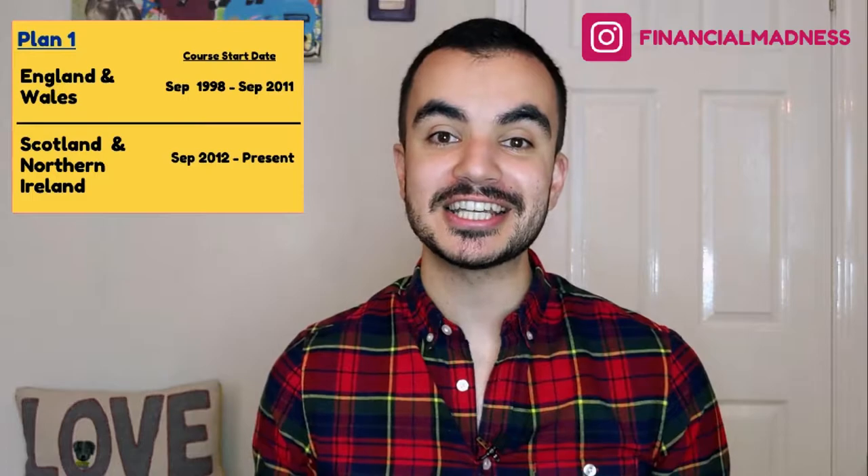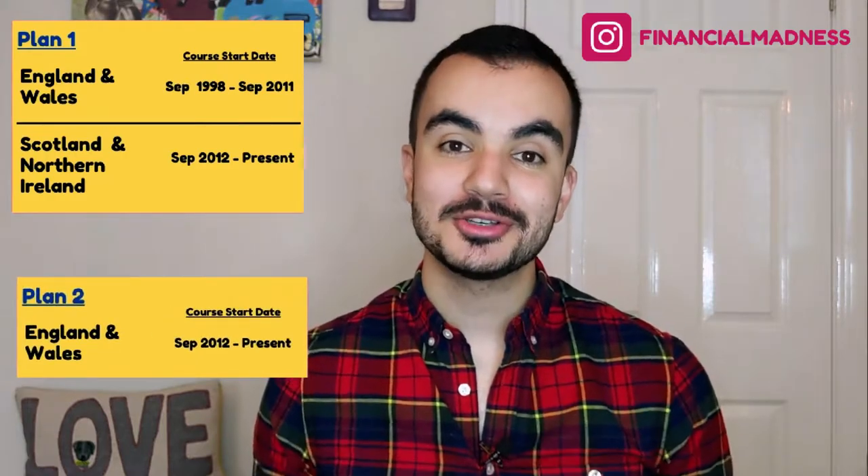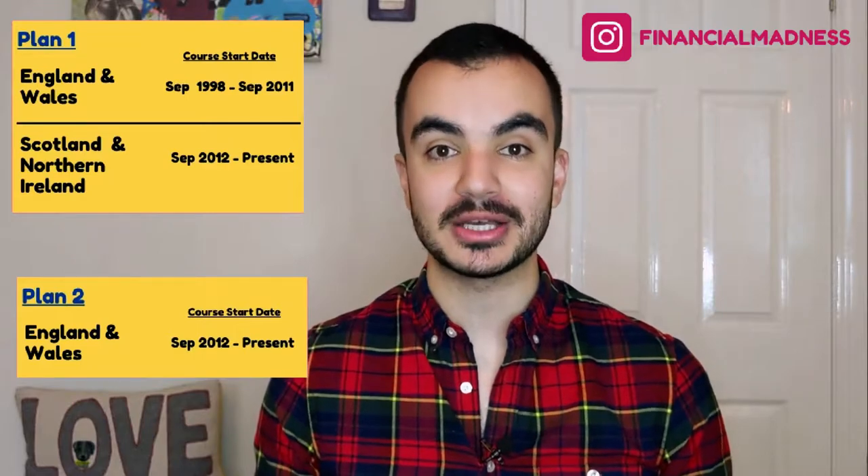To understand the answer to this question we first have to clarify a few rules and facts when it comes to the student loan. We will be focusing on the two most common types: Plan 1 and Plan 2. Plan 1 for England and Wales is if your course started after the 1st of September 1998 but before the 1st of September 2012. For Scotland and Northern Ireland, this plan counts if your course started after the 1st of September 2012. Plan 2 is for England and Wales if your course started after the 1st of September 2012.